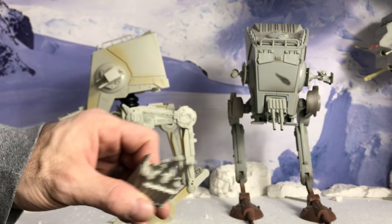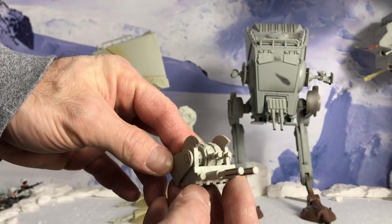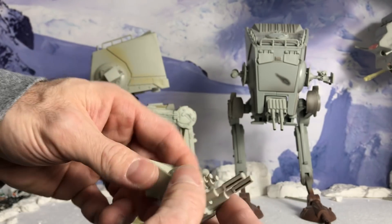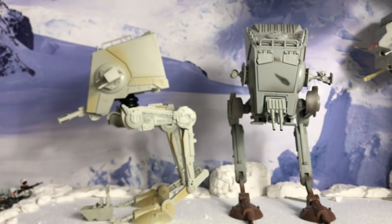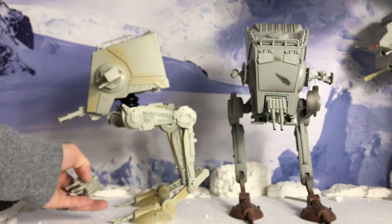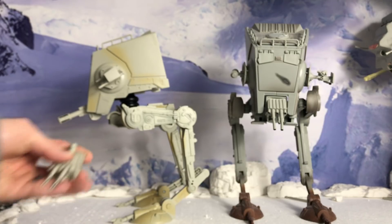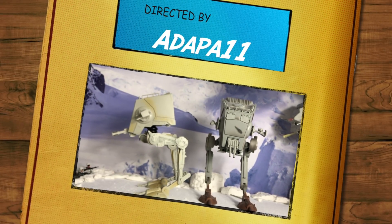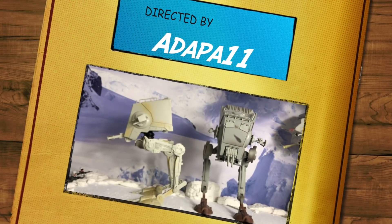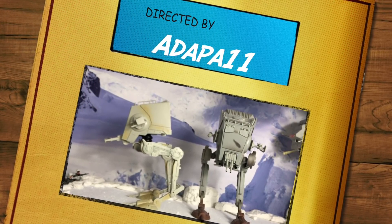I guess that's about it. Here are the guns — I suppose that's it. I just have this one more vehicle to add to the Hoth diorama. I really appreciate the time, and thanks for the thumbs up and the subscribe if you haven't done that yet. Take a look at my other videos, and if you have any recommendations, hey, if I have it maybe I'll do a review on it. Thanks everybody, and I really appreciate it. Take care, and may the Force be with you. Goodbye.